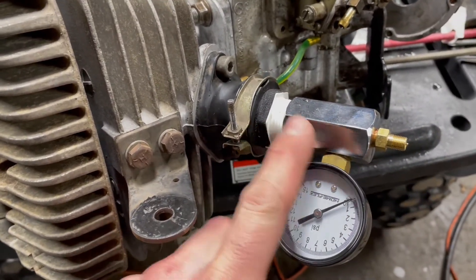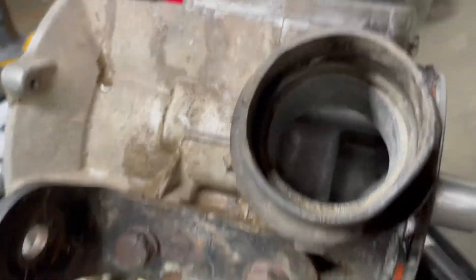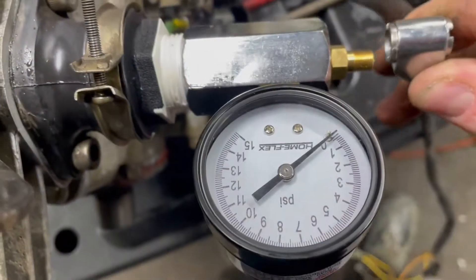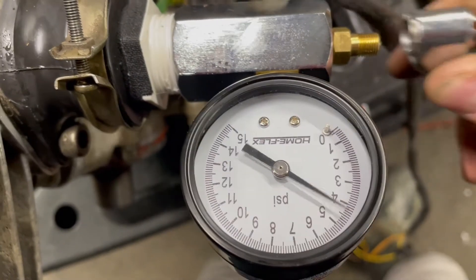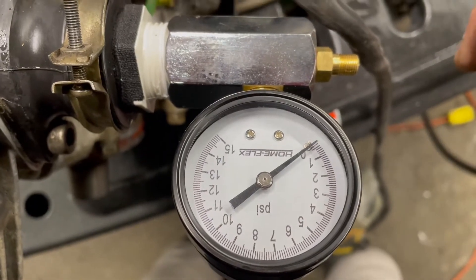This is a PVC fitting from Home Depot — a real cheap pressure checker. I took a piece of rubber and put it inside, sandwiched between the exhaust flanges. With a little bit of air pressure, the engine is supposed to hold five PSI, but you can see it just drops right away.